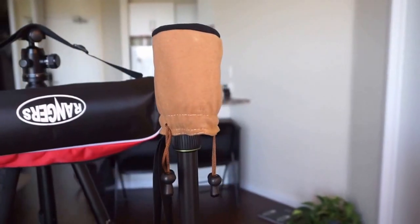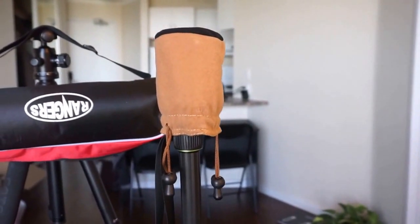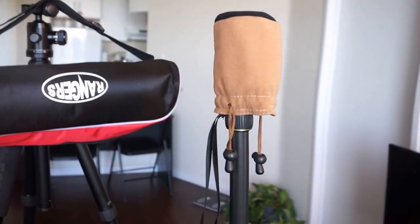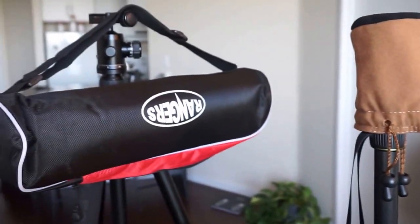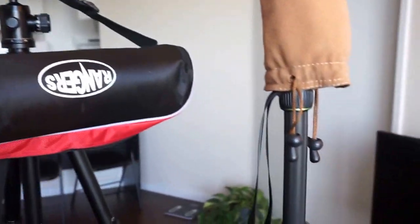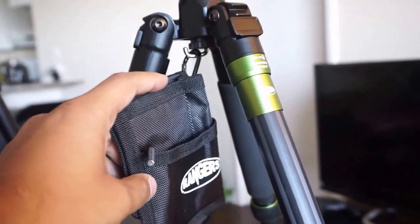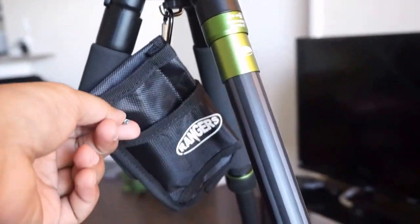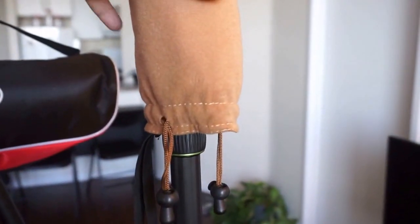Today I'm reviewing a Rangers professional carbon fiber tripod, the Q66-C model. Here's what it comes with: a carry bag, a small accessory pouch — maybe for hanging your phone or storing tools — an allen key for tightening the ball head, and a cover for the ball head.